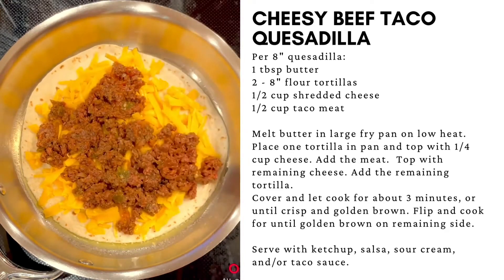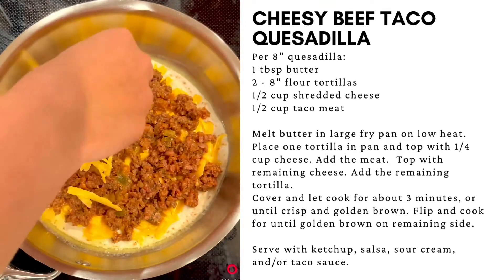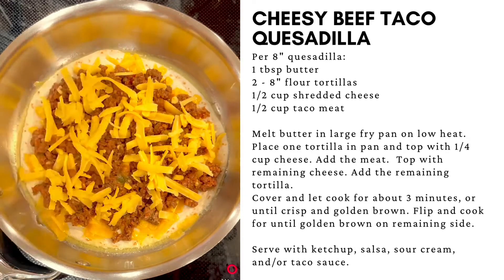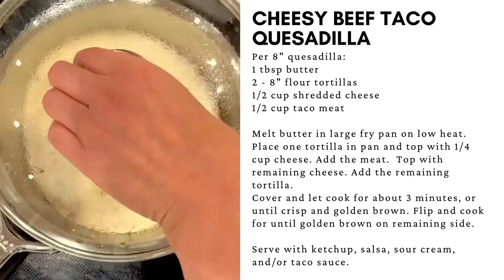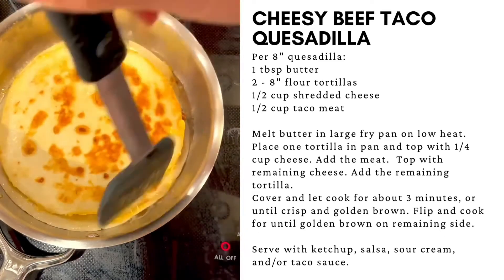If you don't have taco meat, we have several great recipes for taco meat. Add the remaining cheese on top, and top with the remaining tortilla. Place the lid on. Allow to cook until the underside is golden brown and the underside cheese is melted.